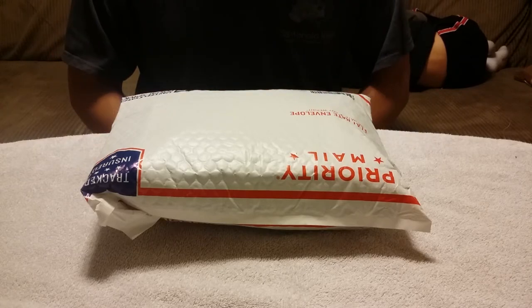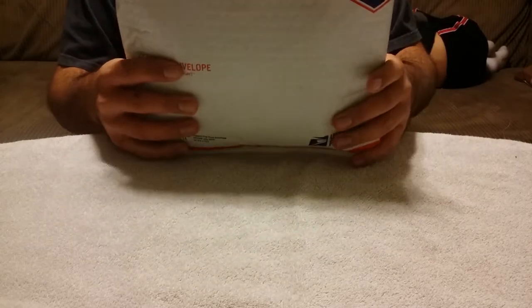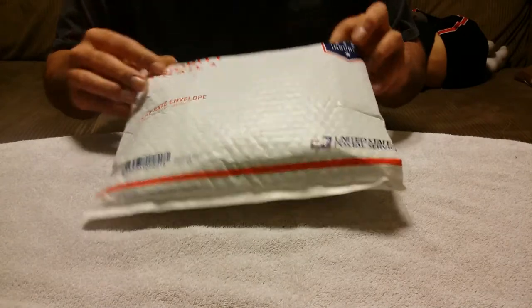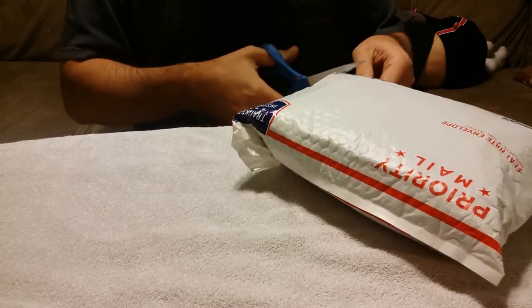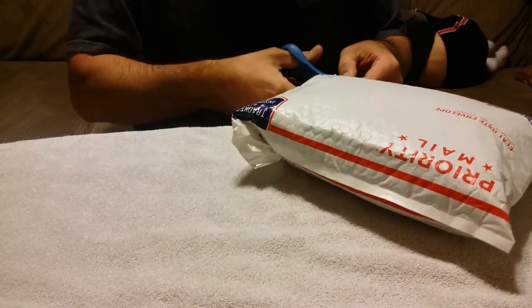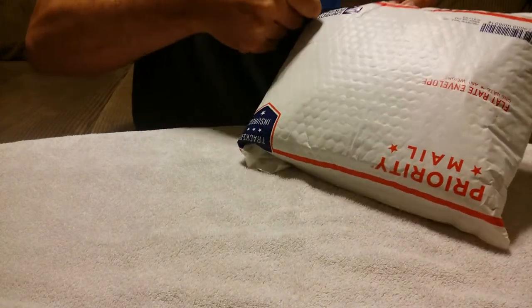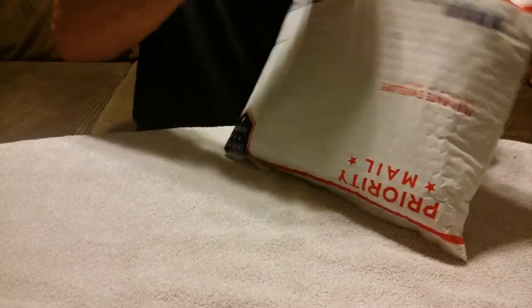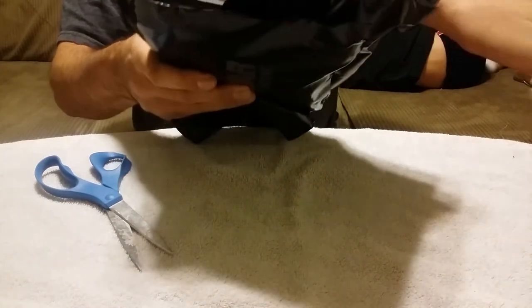But that's not what this video is about. This video is about this priority mail package that showed up here. I'm really excited to open this up. I've got some scissors to make this happen a little quicker. Trying not to wake up the little man — that's why I'm going to be carrying, to ensure his safety, my safety, our safety — all of the above.